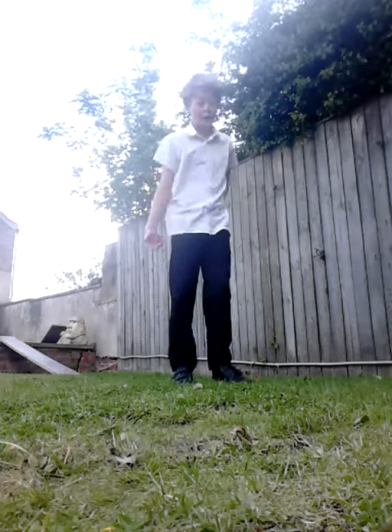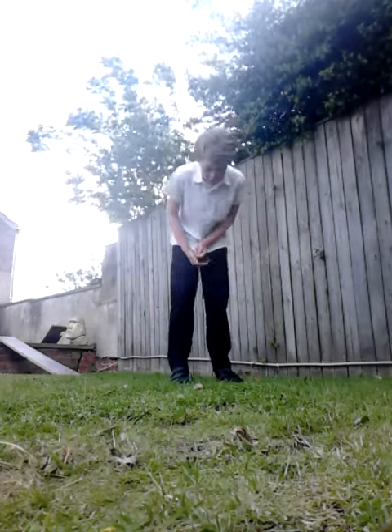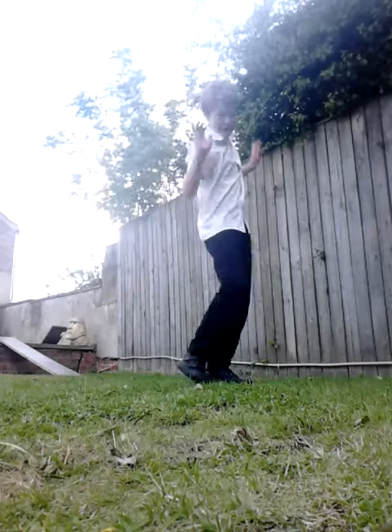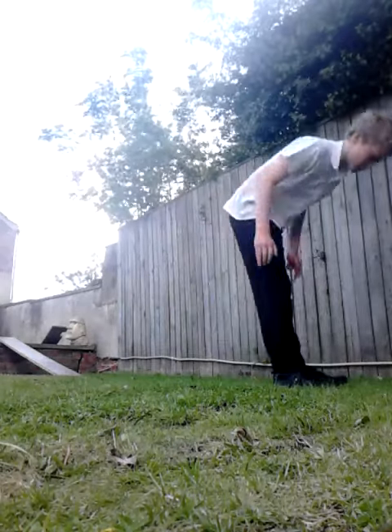Hey, Tom Barcom here. I'm doing a parkour tutorial on the kippur. So if you don't know what the kippur is, it's like a ninja is trying to get up. So here's what it looks like.